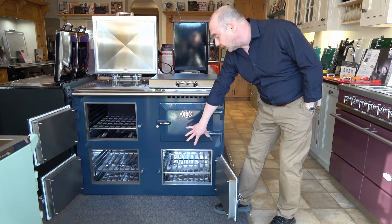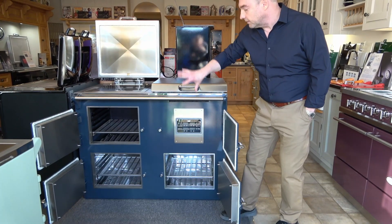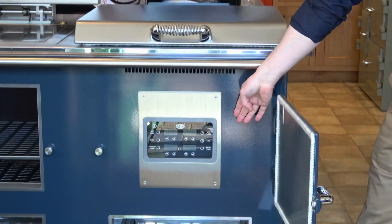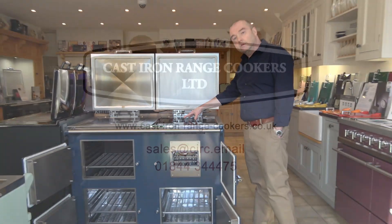Third controllable oven, 5 degrees to 120 degrees. Hot plate, simmering plate, top oven, bottom on the third oven — all controllable via the control panel here. And three induction hobs on the top.